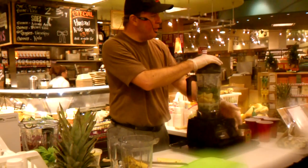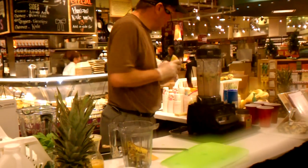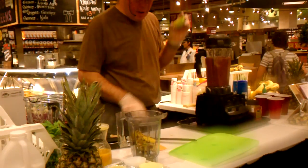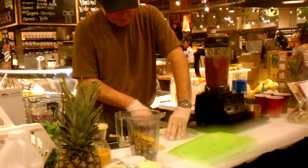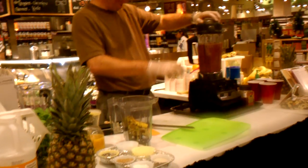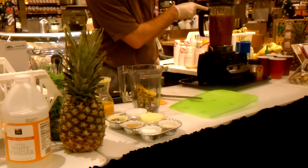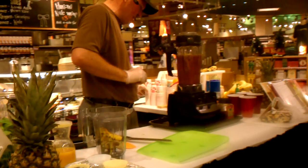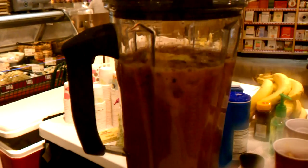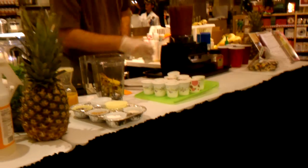Turn it on high speed — it pulls everything right down into the blade and liquefies it instantly. I'll throw an apple in there for you as well. Once that apple gets sucked down into the blade. Isn't that amazing? You see how it pulled that right in there?